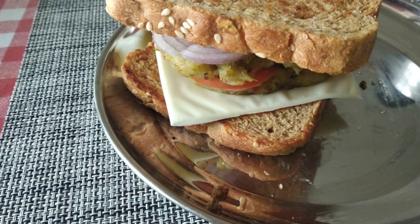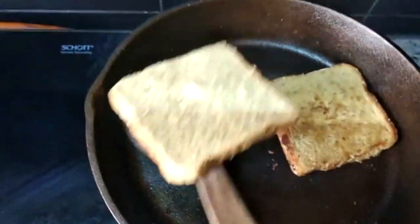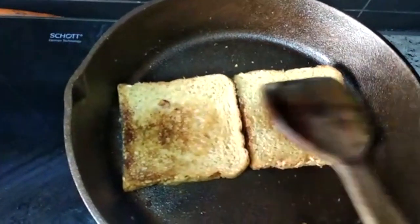I also used this pan to make a bread sandwich. I applied a little butter, then grilled and toasted the bread. It came out very good and it did not burn. I also tried it with olive oil.